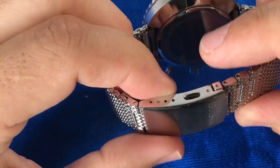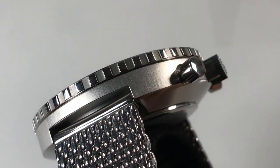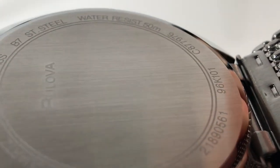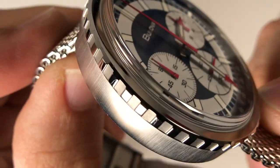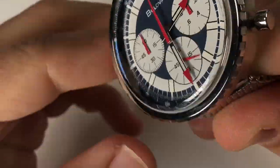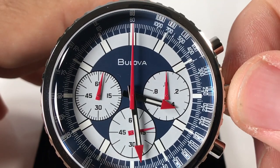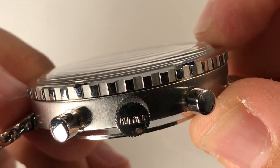I like the vintage Bulova branding we see on the clasp as well. Moving to the case, we see a full stainless steel case and case back with brushing on the sides and polish on the beveled edge that slopes downward to the case back. The bezel is polished and features a deep coin edge pattern but does not rotate. We have these high-polished piston-style pushers above and below the crown that feel great when actuating. The coin edge crown protrudes just a bit, which makes for easy time adjustments, and they kept that vintage Bulova font on the crown as well.